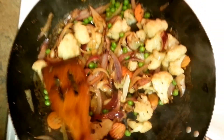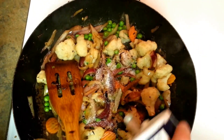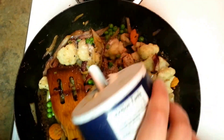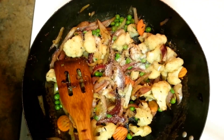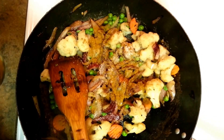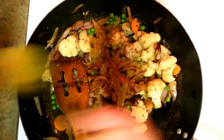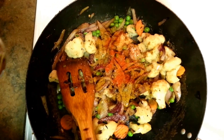As you can see, the vegetables are cooked now. I'm going to add around one-and-a-half tablespoons of salt — you can add according to your taste — along with some garam masala, about one tablespoon, and half a tablespoon of red chili powder.